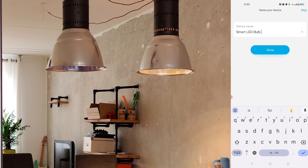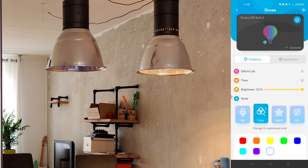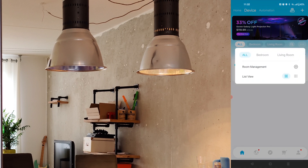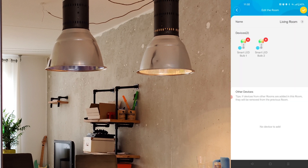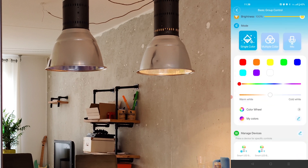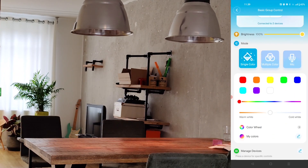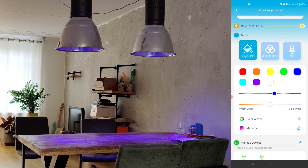You can name it anything you want so you can recognize it — I'll call this one Light Bulb 2 and the other one Light Bulb 1. Then you can add them to groups, like a living room group, so you can easily control all the light bulbs together. You can have them create a color scheme from an image, or control both and turn them into any color you want.